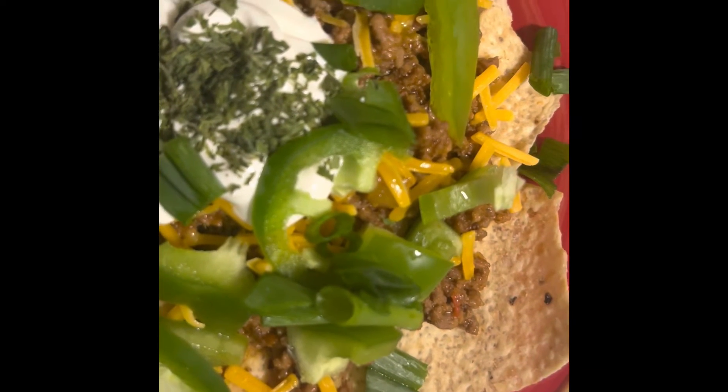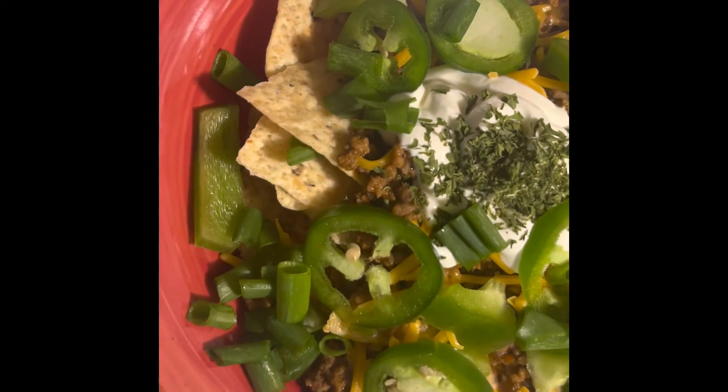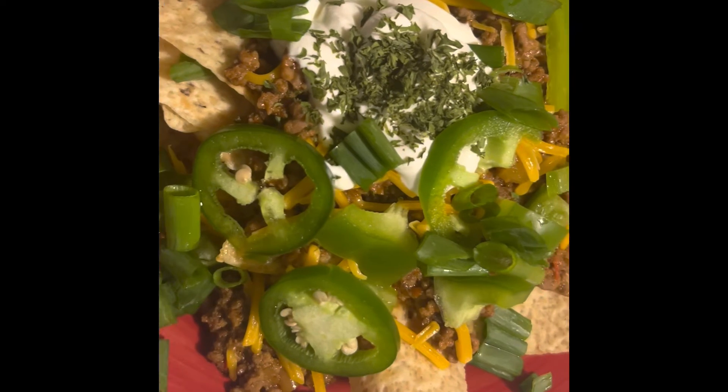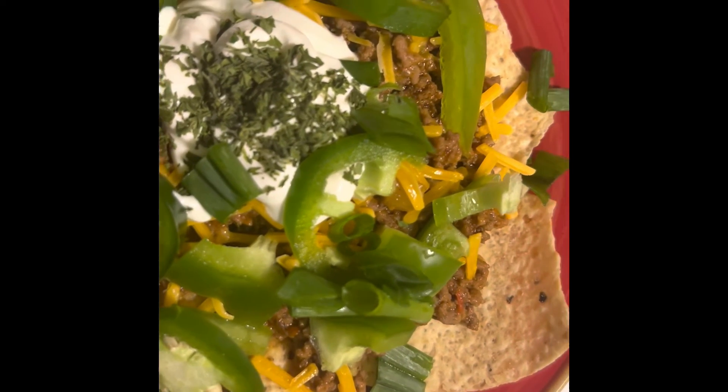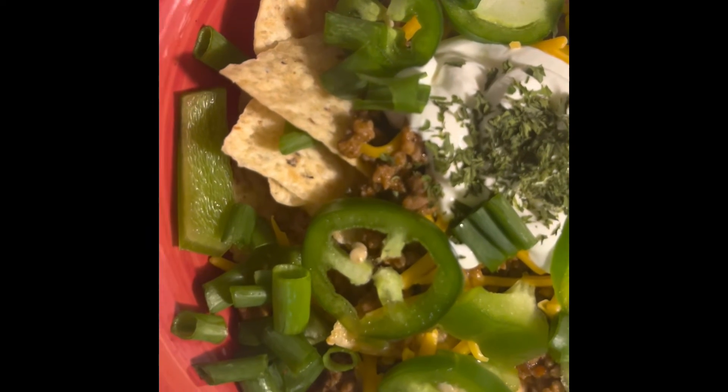So I'm about to enjoy my homemade nachos — that's what we're having for dinner today, and tomorrow I am not cooking. Let me know in the comments what you guys are cooking today. Thanks for watching, y'all be blessed, bye guys!